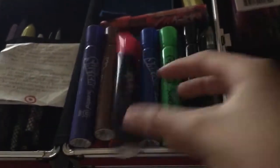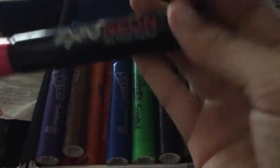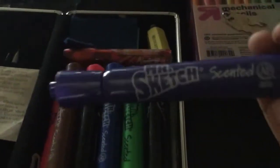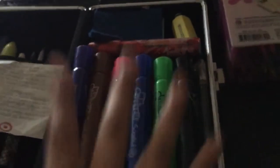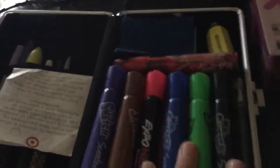And here I have an Expo neon dry erase marker. And here's the regular pack — this is a 12-pack. I have Mr. Sketch scented markers, and for now I don't have my yellow one, which is very, very, very unusual of me.